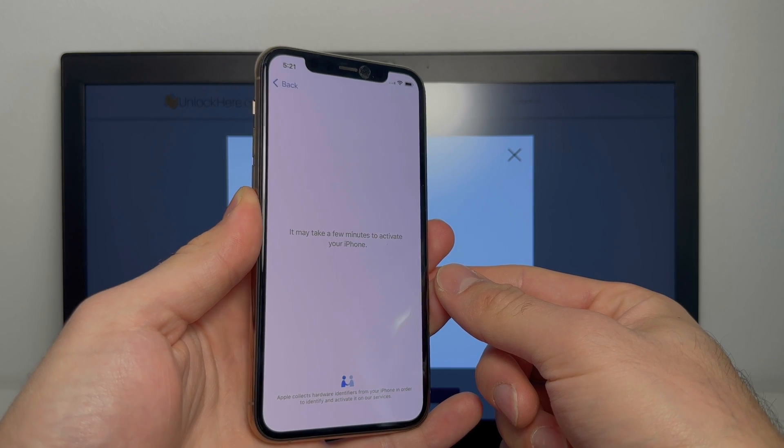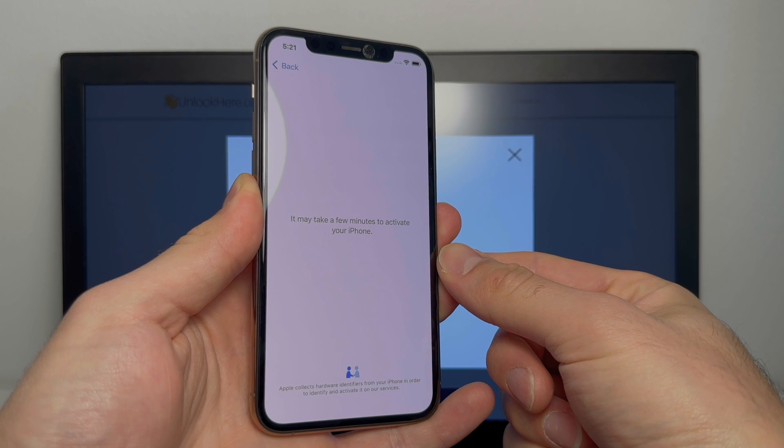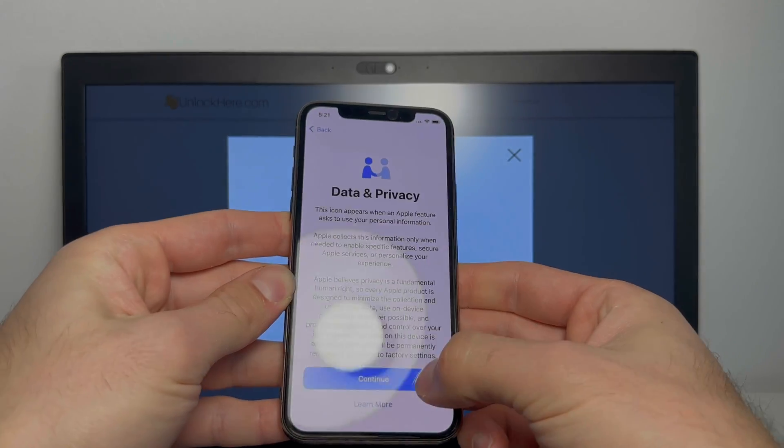So we're going to wait a couple of minutes here — this can sometimes take a very long time, up to 10 minutes. So let's just wait and see. Perfect, we're all set. 'Data and privacy' — that means the phone is unlocked.